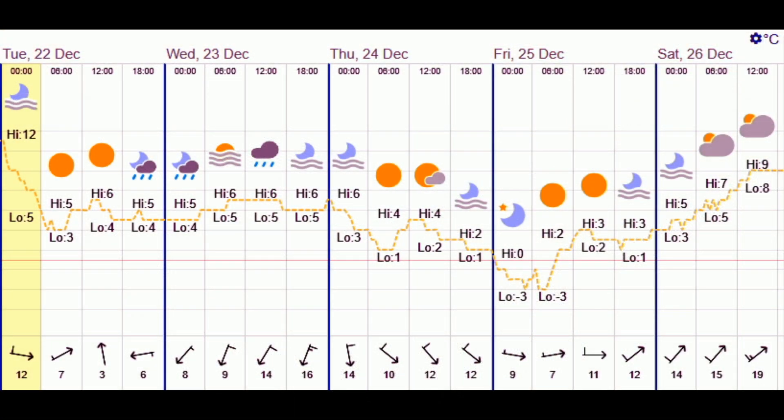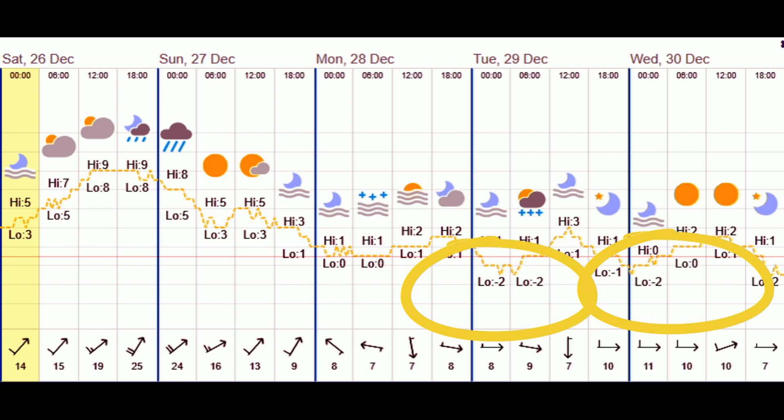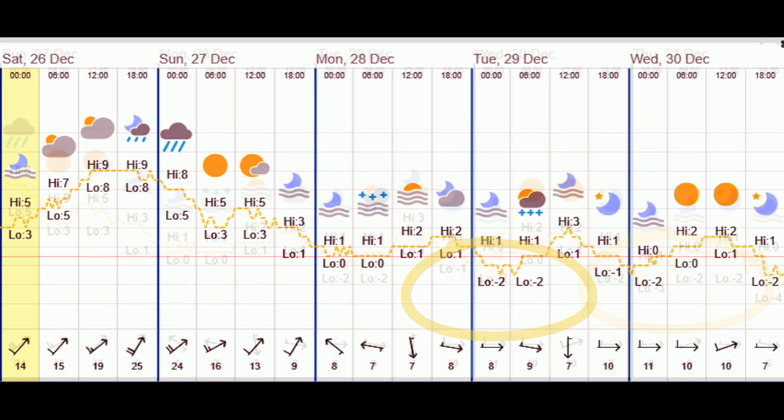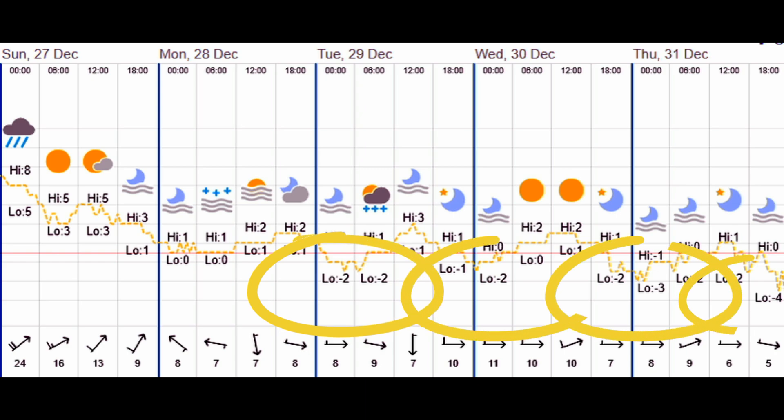At the beginning it was quite mild on the 22nd, but on the 25th we had a minus three frost on Christmas morning. It continued seasonally mild, but then on the 29th and 30th it turned again — a couple of minus two frosts and a bit of snow on one of the days. It continued very cold for the next five days with minus two and minus three frosts, and even a minus four on New Year's Eve.